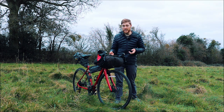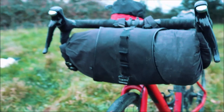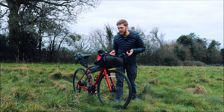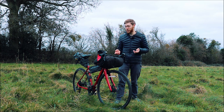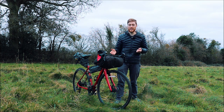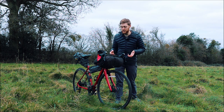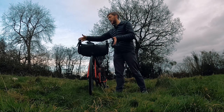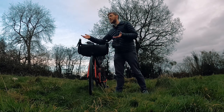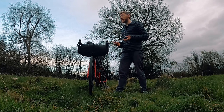This is a Topeak Front Loader 8 litre bag which I've had for a couple of years. The waterproofing has had a few spikes and cuts in it, so it isn't as good as it was — everything in there is normally wrapped in a waterproof bag as well just to keep the water out. You can get bigger versions if you're mountain biking or have flared handlebars, which allows for more space while still being able to change gear and reach your brakes.